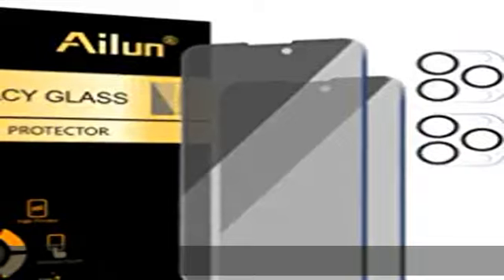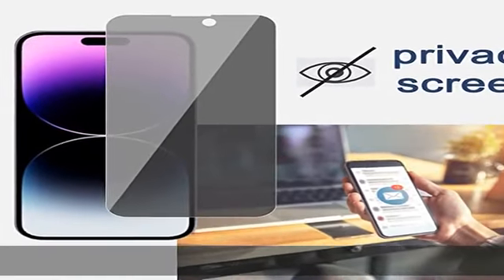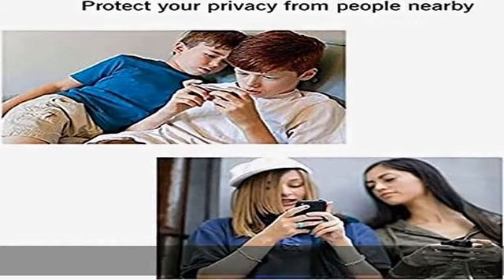Note: due to this privacy cover, it will darken the image to prevent peeking eyes near you. You might need to turn your device display brightness up a bit when using it. Easiest installation: please watch our installation video tutorial before installation, removing dust and aligning it properly before actual installation. No worrying about bubbles.